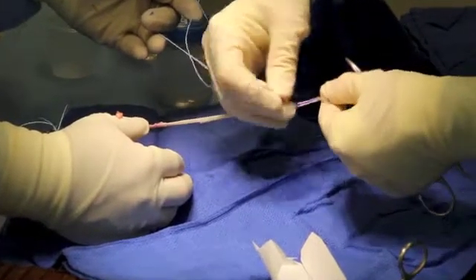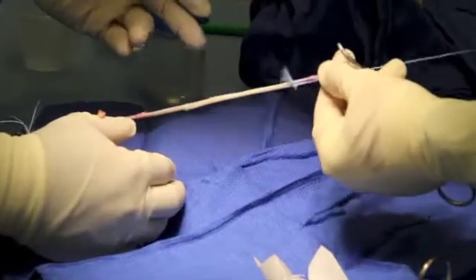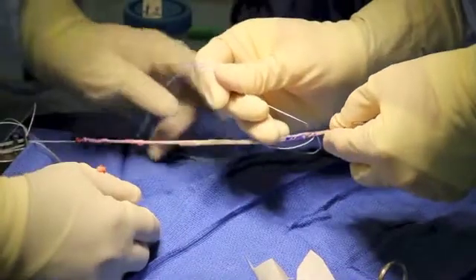First, the gracilis is whip stitched at the free end. After the whip stitch is complete, excess graft can be trimmed.